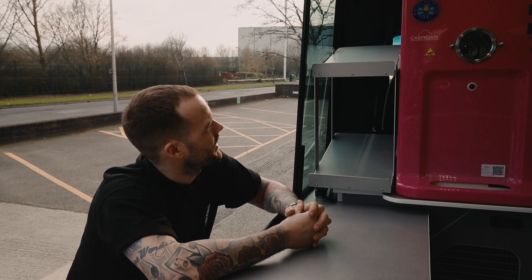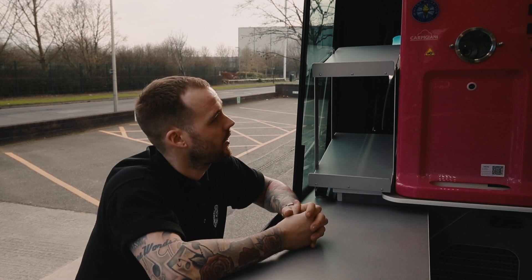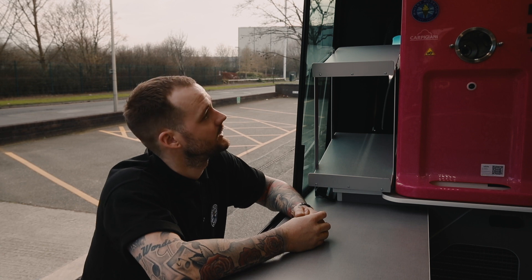So Chris, Carpigiani Repeater X latest model — how do we go about assembling this, what do we need?